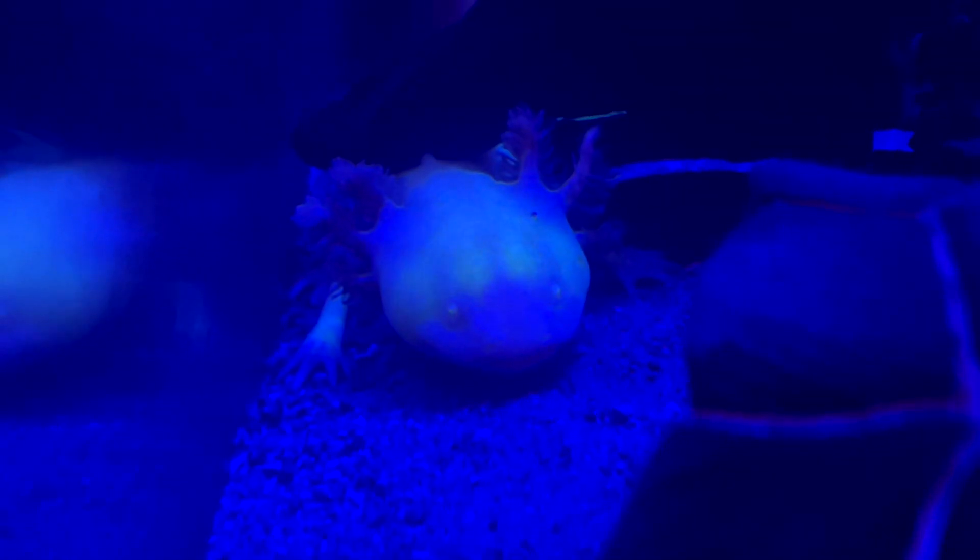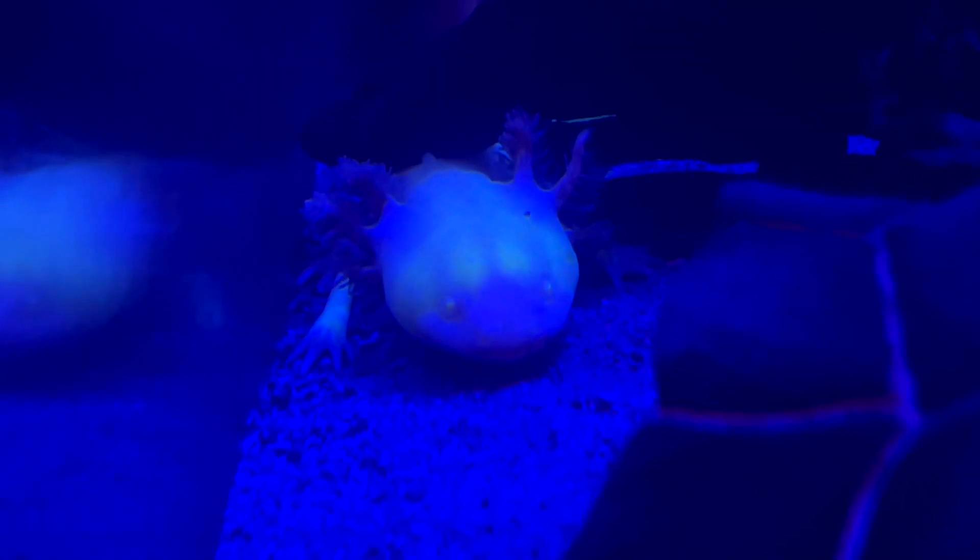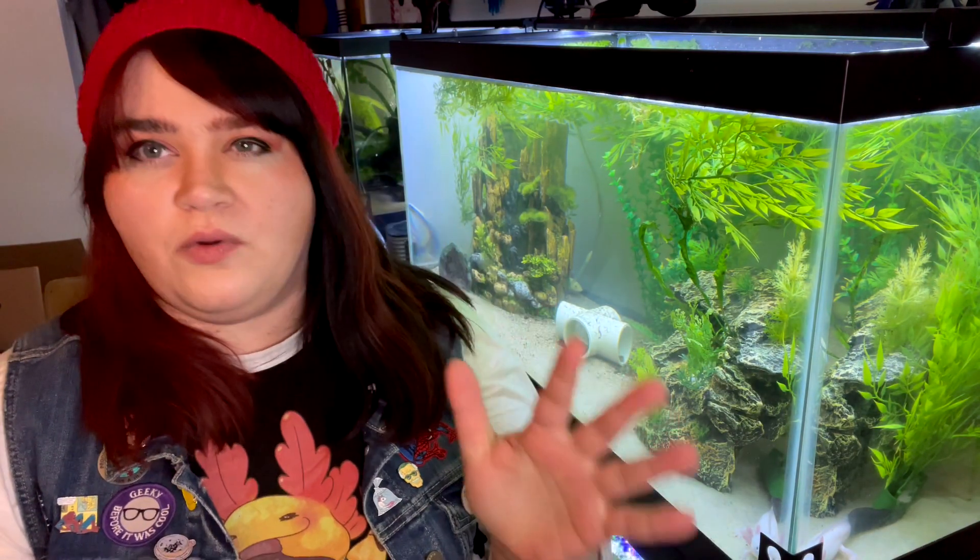Hey everybody, welcome back to my channel. I hope you're having a great day. Today we're going to be talking about what is a GFP axolotl. The green fluorescent protein, also known as the GFP gene, is super cool and it has a really cool backstory, a really cool history to it.